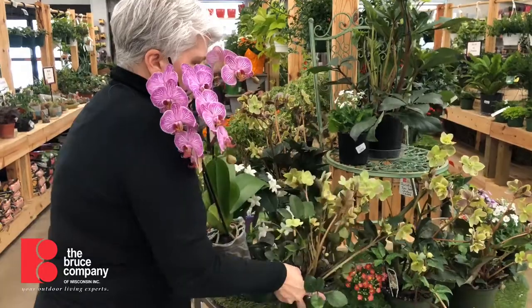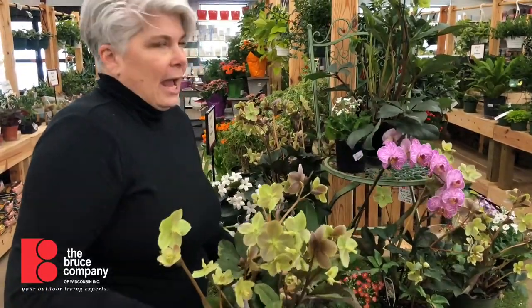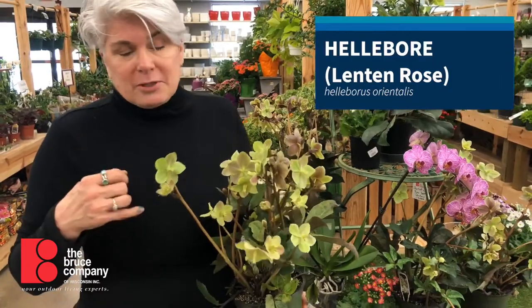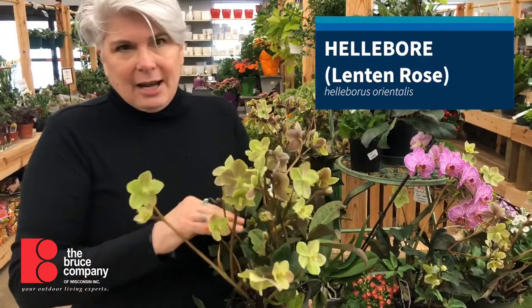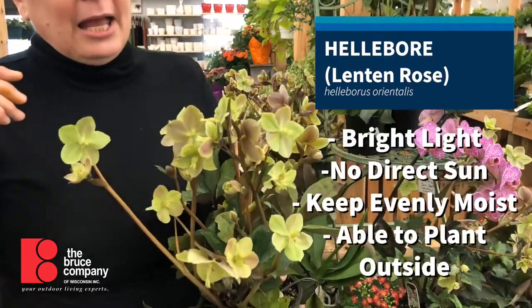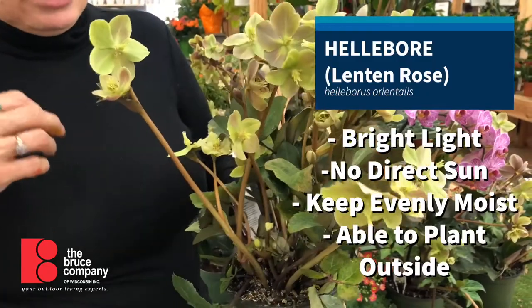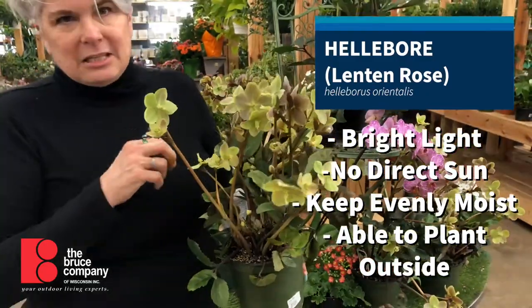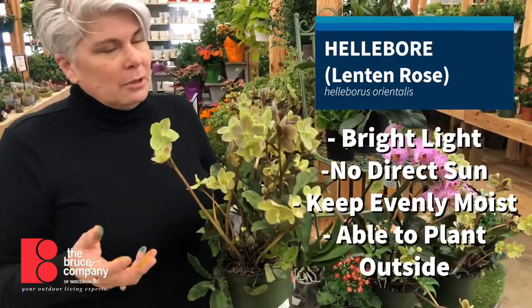This is one of my other favorites, and I have these at home. This is a hellebore, or lenten rose as it's commonly known. In Europe it's called Christmas rose because it blooms in December outside. It's got evergreen foliage and you can actually plant this outside once the ground gets nice. It blooms very, very early in the season — mine are just starting to send up their flower spikes now, and it's early March.